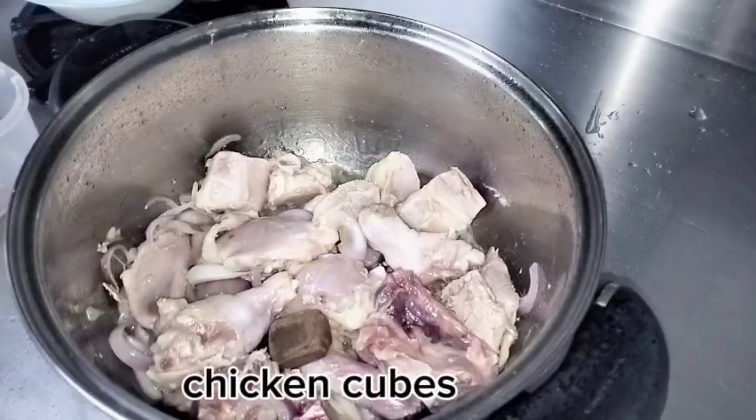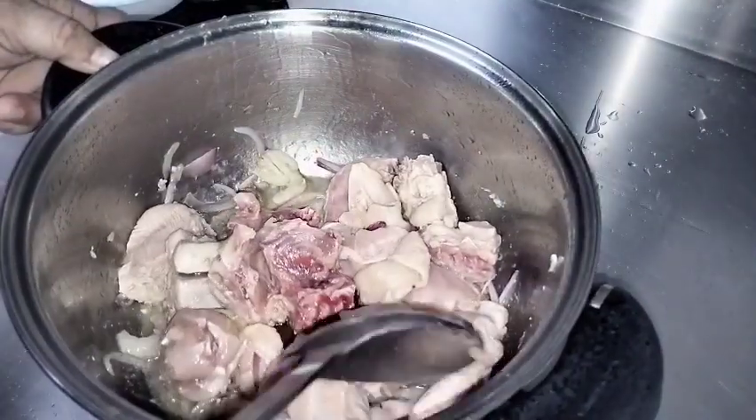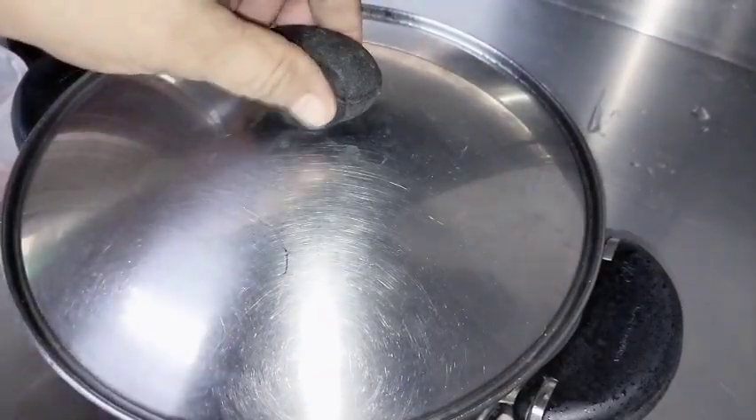There we go. We're adding one chicken cube along with the chicken. Let's add the chicken cubes together. There we go — cover it first to let it grill.